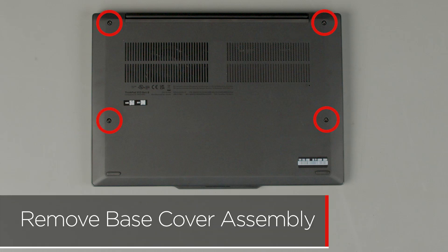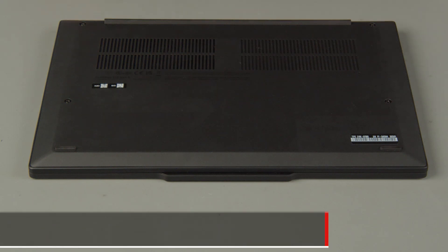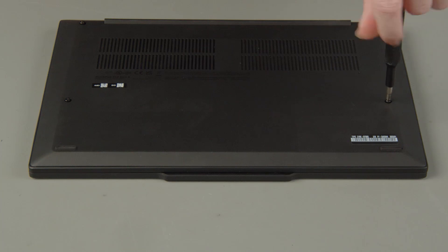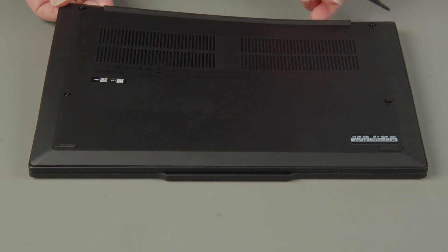Loosen the four captive screws on the bottom of the system. The captive screws do not come out of the base cover assembly — do not try to remove them. Starting near the hinges, pry open the cover to release the clips and remove the cover from the system.